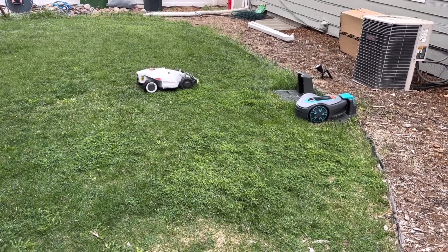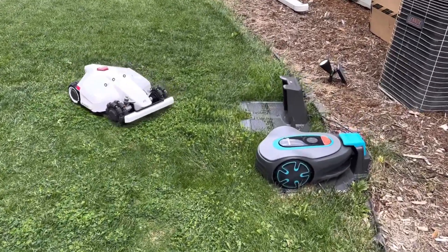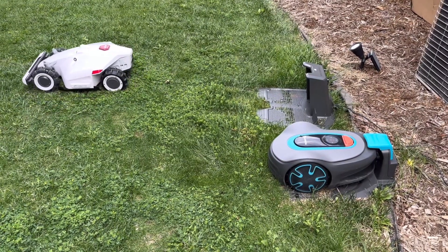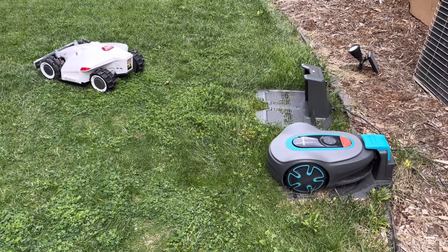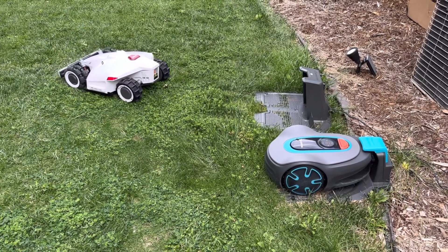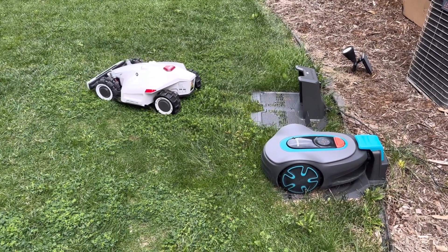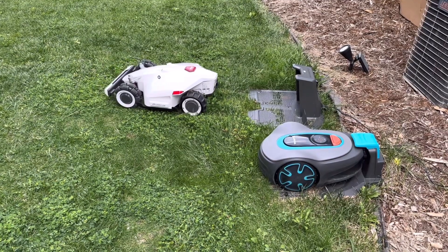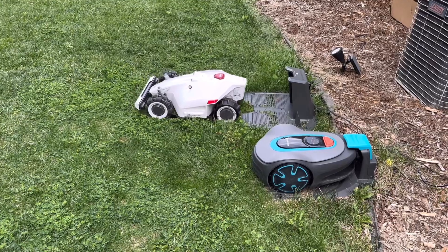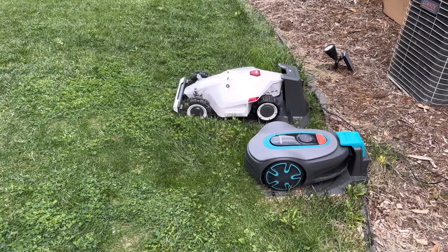I'll briefly go over the setup process and how the app works. There's an app that works over Wi-Fi, Bluetooth, and also cellular. This thing also has a built-in SIM card, so if this guy decides to take a trip beyond your yard, you can track with the app where it's at via GPS. Since it uses cellular, it will actually ping its location so you can easily find your lost mower. You can see how well it actually docks — as long as it has a good GPS signal, docking was not an issue. It just kind of backs up, pretty seamless, with no hiccups in the docking process.